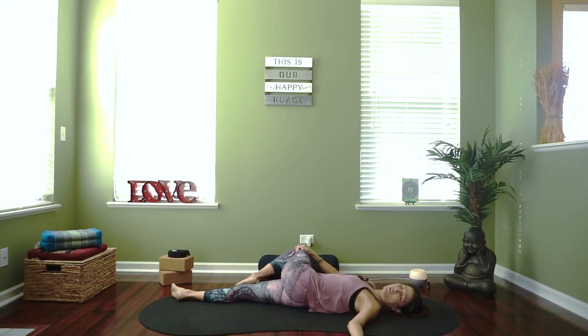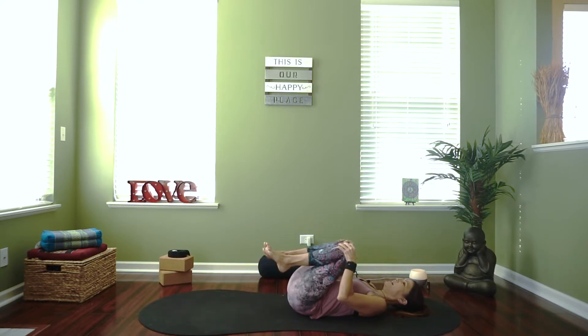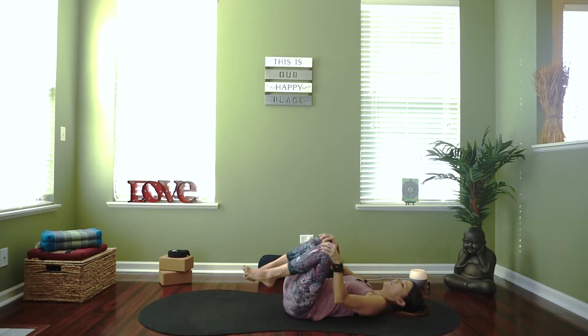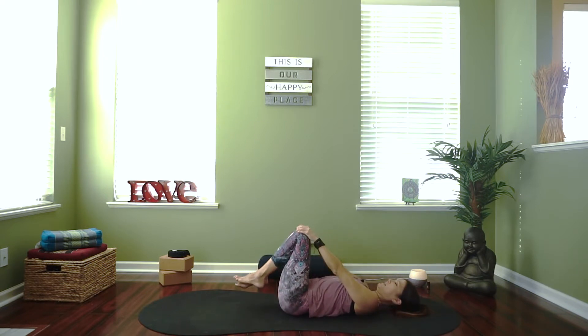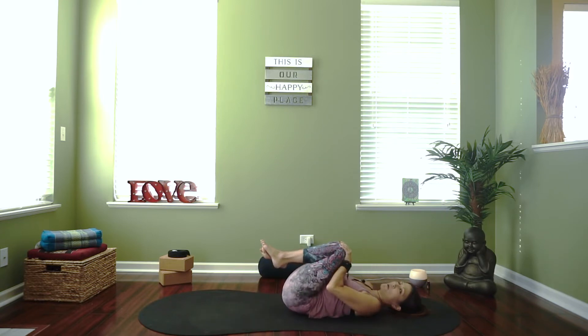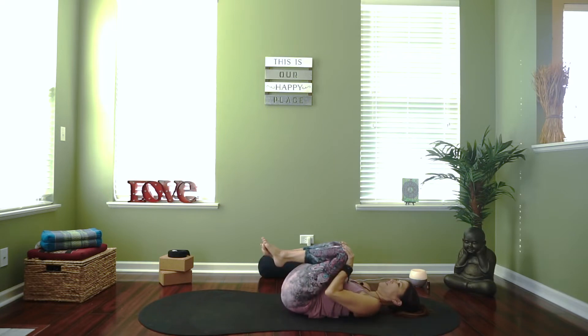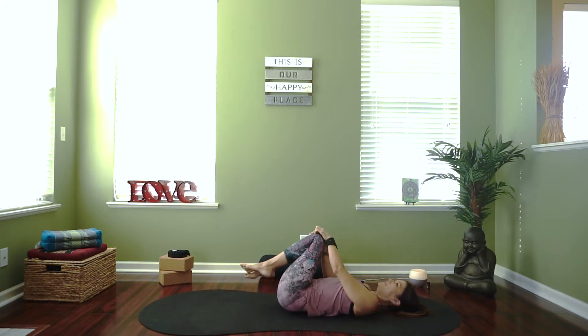Tune into the sensation of your body. Let's come back up to center — pull both knees into your chest and then draw circles with those knees. You're going to feel a nice little back massage here over the top of the glutes. Reverse directions — feels good, massaging through that back, just noticing and loosening it up a little bit.